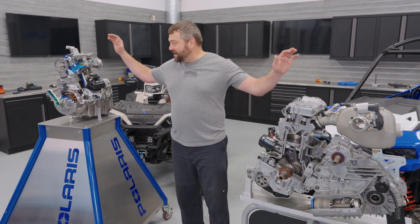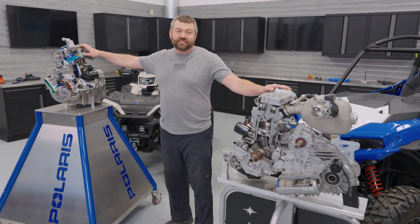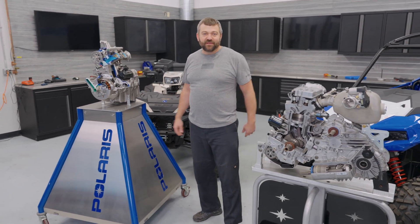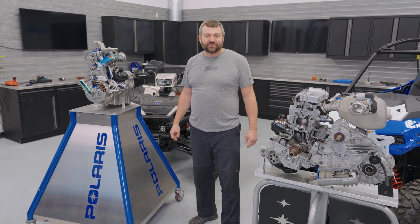Hey, Pat McArdle back for another episode of Shop Talk, where today we're going to be talking about these cutaway engines and showing off the difference between what a side-by-side 1,000 and what an ATV 1,000 looks like. Let's dive in to get a little details on what each one's like.